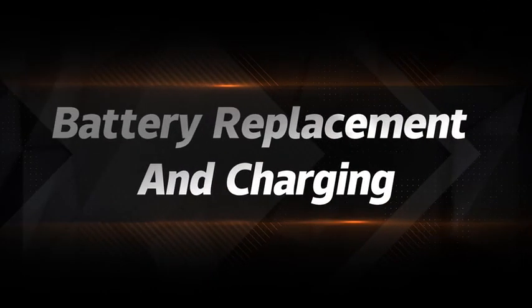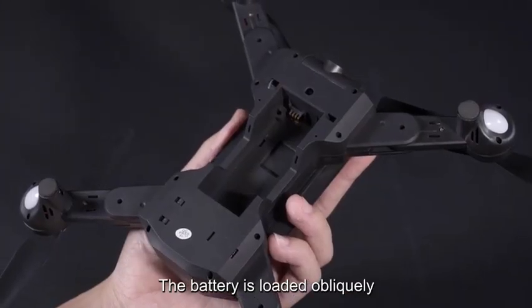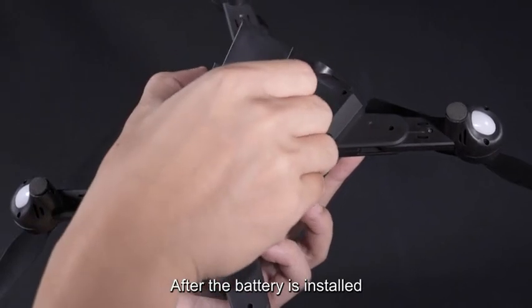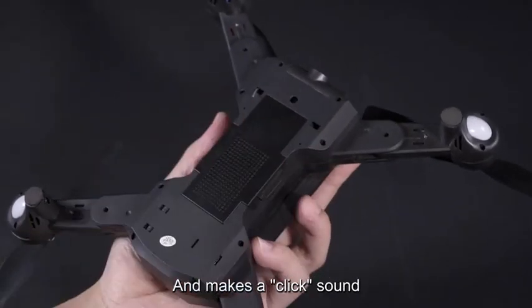Battery replacement and charging. After the battery is removed, load the battery in. After the battery is installed, the button automatically jumps to the front and makes a click sound.